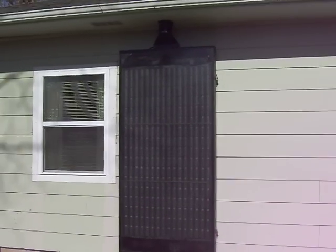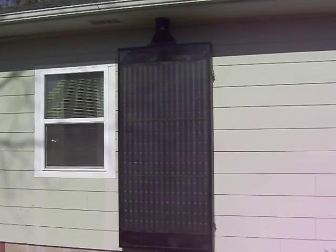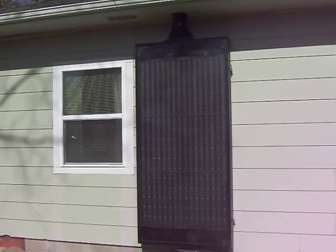The mounting on the side of the house is actually pretty cool because it works when you want it to, and then during the summer it's out of the sun, so you don't have to protect it, take it down, or anything like that.